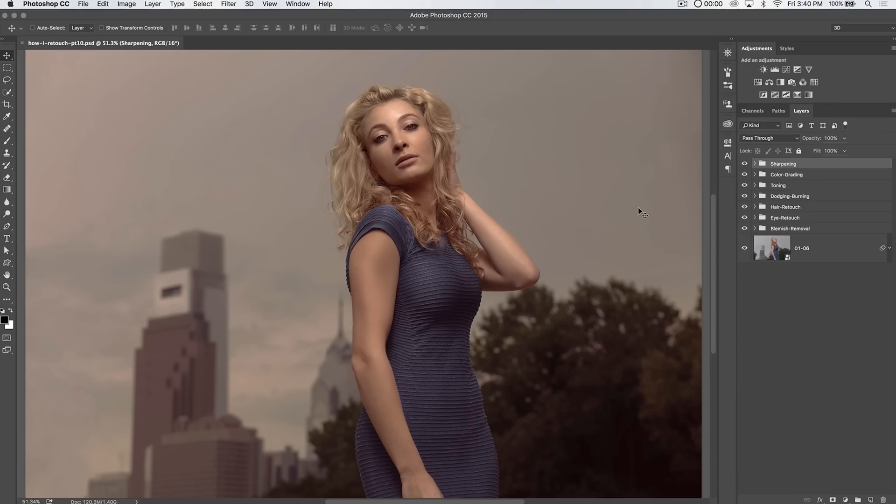Hello, and welcome to this video tutorial brought to you by tutvid.com. Today, well, it's part 10. We've gone 9 parts up until now in the How I Retouch Photoshop tutorial series. It all stemmed from a tutorial I did a little while ago where I did an overview of the steps I take to retouch an image and then exploded each of those steps out into an individual tutorial. And today, we're going to be talking about some of the benefits of non-destructive editing and creating a catch-all layer once you've done the bulk of the retouching to your image.